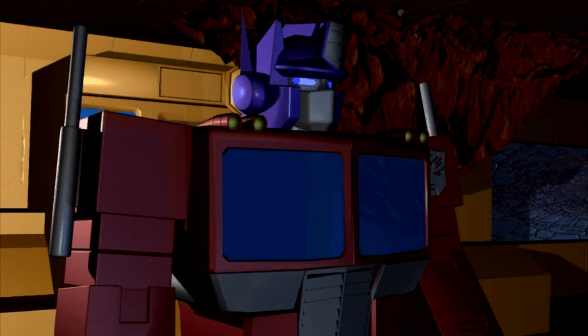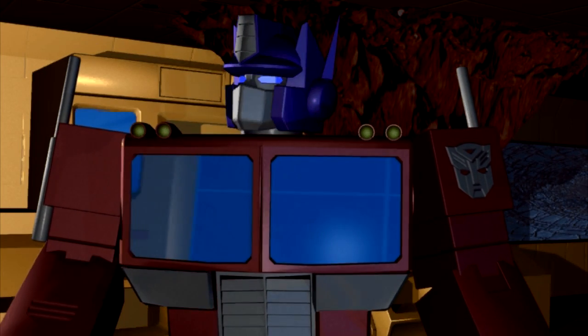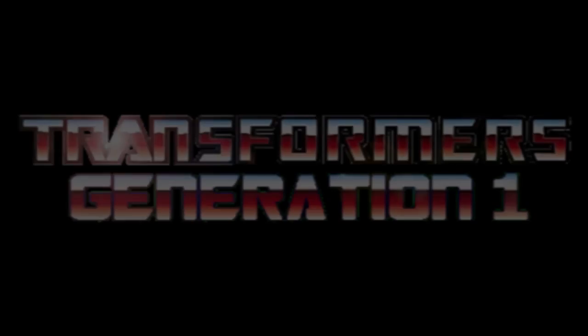We had better keep our optics open for this new Transformers Generation 1 series. Keep me updated, Teletron.